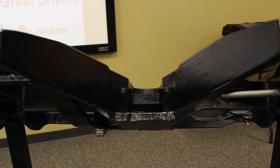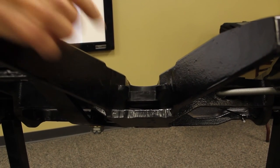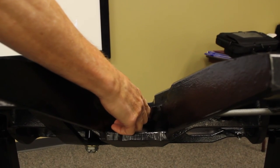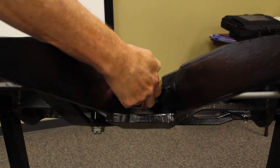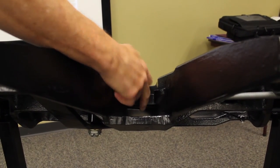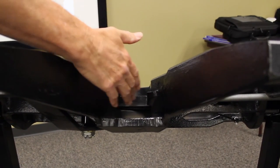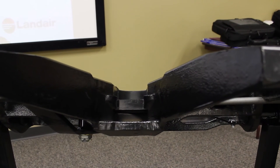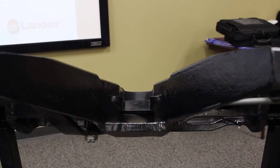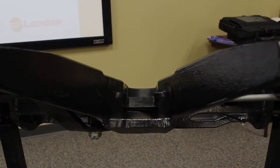Once coupled to the trailer, shine your flashlight into the throat of the fifth wheel. What you're looking for is the wedge — it has to be completely across, and the lip of your kingpin should be below the wedge. Also make sure there is no daylight between the fifth wheel and the plate of the trailer. The only way you can identify that is to crawl underneath and shine a flashlight into the throat of the fifth wheel.